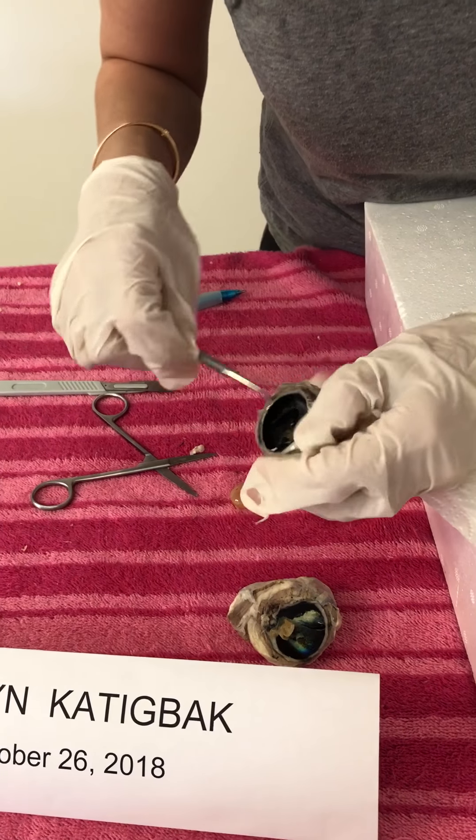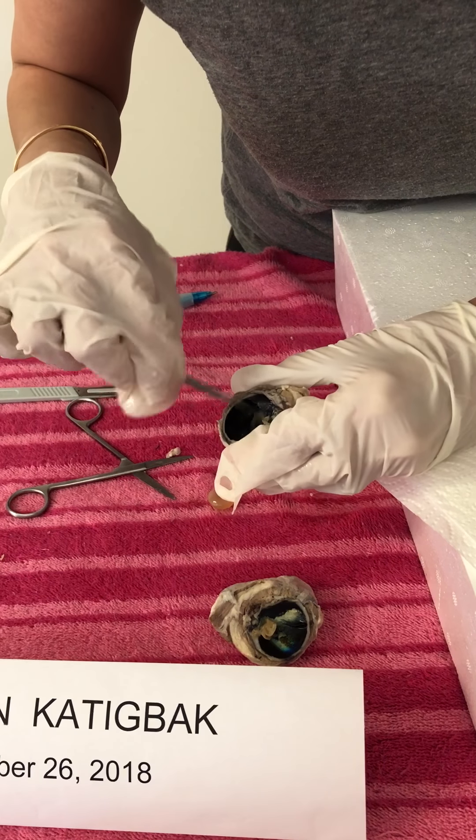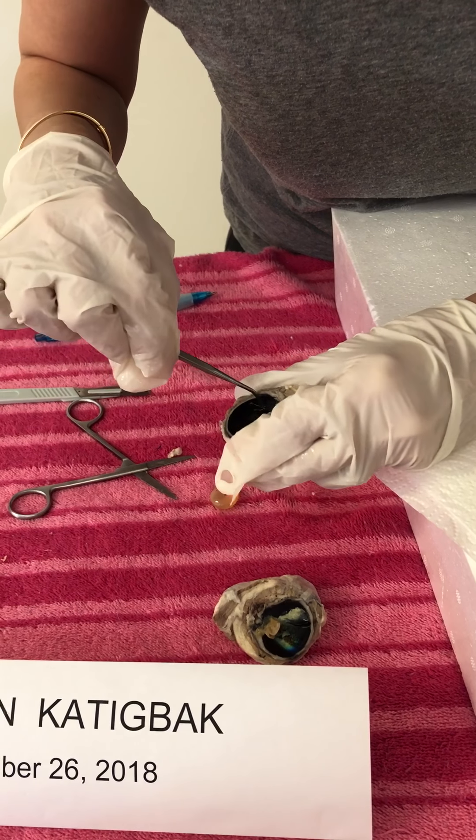This black one here is the ciliary body.